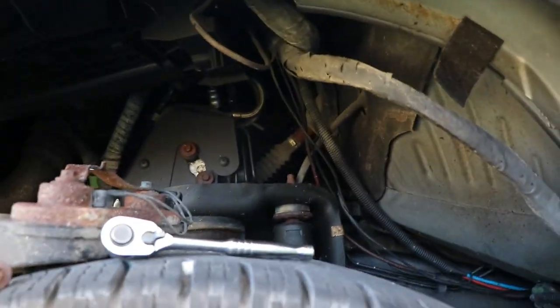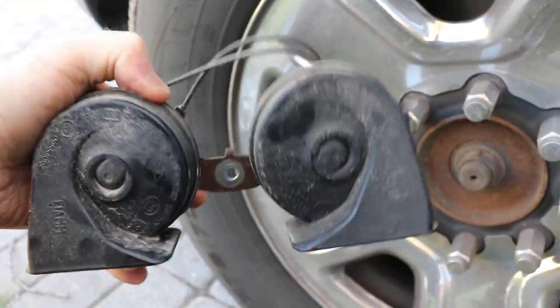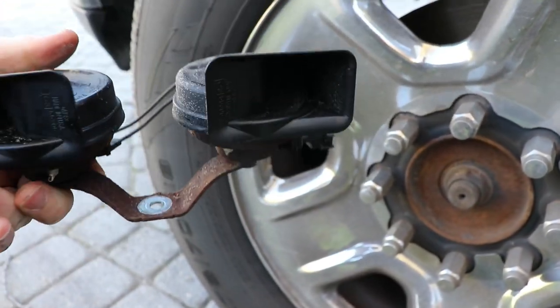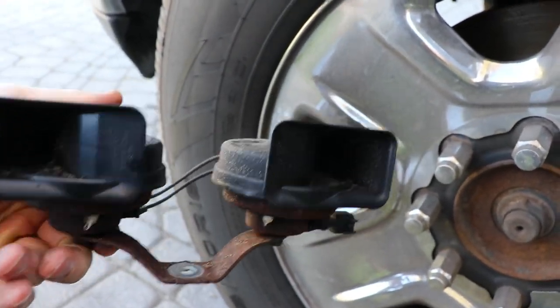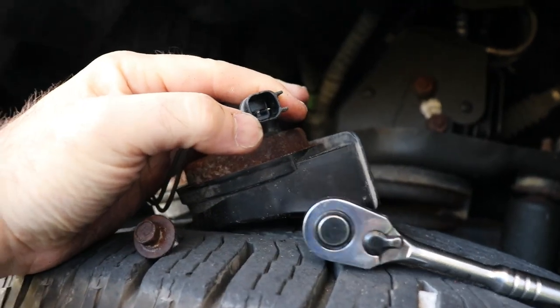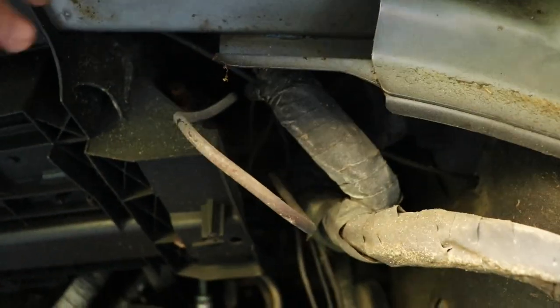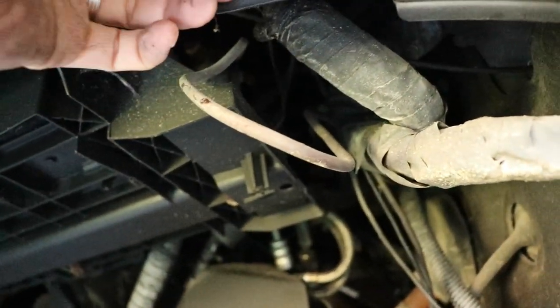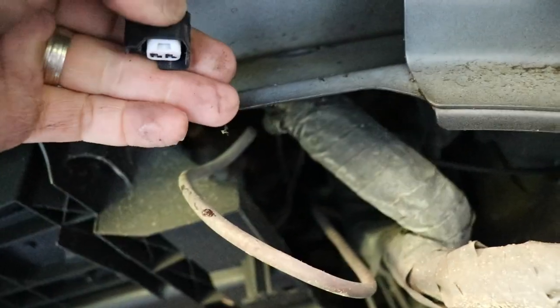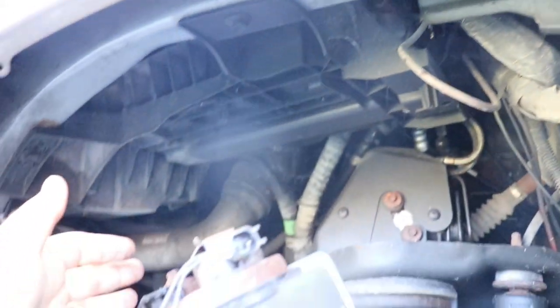The horn had water in it, which is a good indicator of what might be going on — that's why they're barely squawking. They do have a Mopar connector on them. There's a red tab you've got to pull up, then you push the back piece in and pull it out.